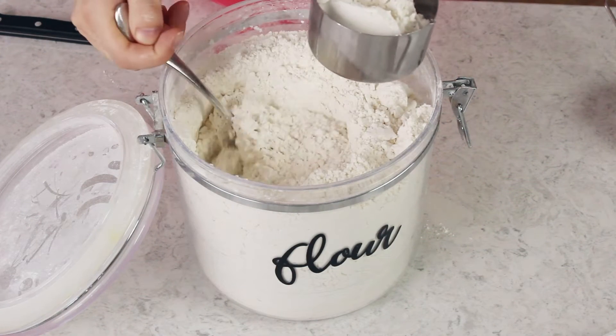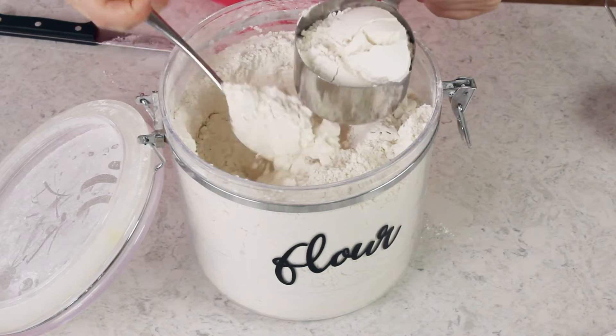Today on Sugar Spun Run I'll be showing you how to properly measure flour. Hey Sugar Spun Bakers, Sam here, and today I am popping in for just a few seconds to really quickly show you the proper and the improper way to measure flour.